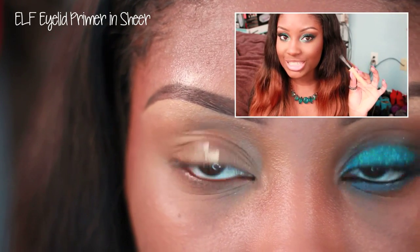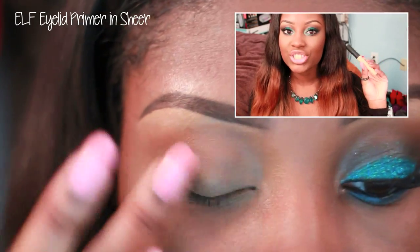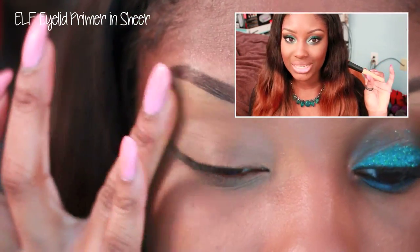Step number one is to prime your eyelids with an eyeshadow primer. I'm using the ELF eyelid primer in Sheer. This just helps our eyeshadow last all day and prevents it from creasing.